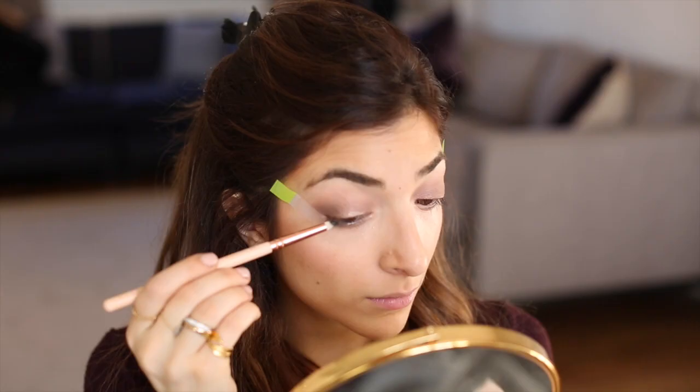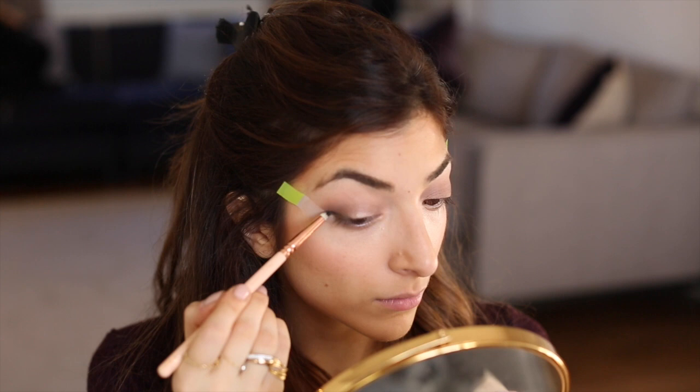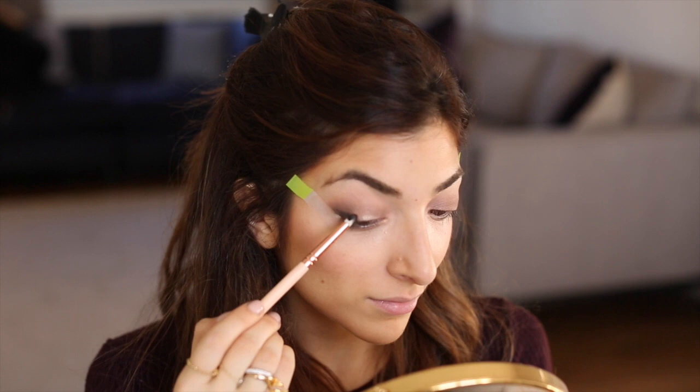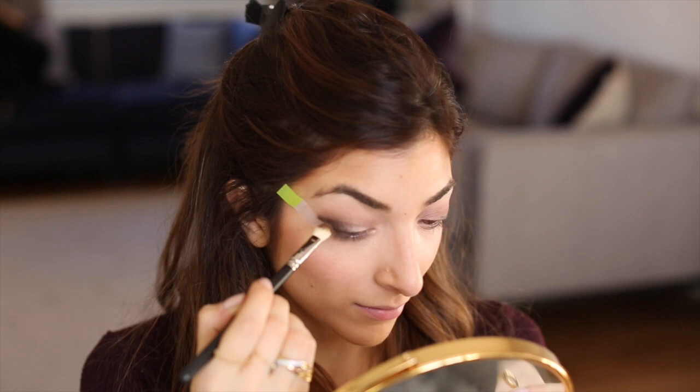I just want to darken up my lash line, so on a little pencil brush I'm going to use this matte black — shade number 200. I'm going to run that along my lash line, really winging it out at the outer corner. Then taking a fluffy brush and dipping it in shade 302, I'm going to blend that out so the black shade kind of smokes up a little bit and transitions into the more browny looking shade.